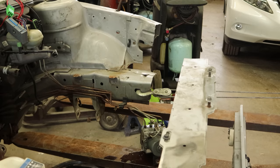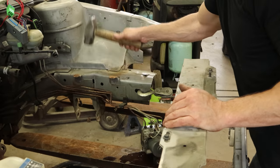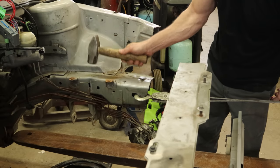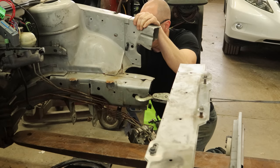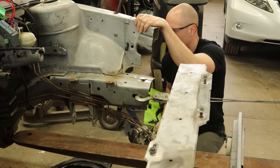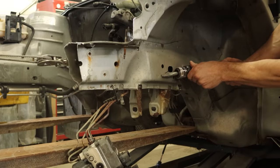Now we can start on our left frame rail. Use that little hole that was in there and work out the kink that's in the back. Even though we're changing the entire frame rail, we still want to get this out of here because the apron is still attached to it and could have some bends in it. So if we straighten out the frame rail, the apron goes with it. If we put a new frame rail up, we know our apron's in the right spot.